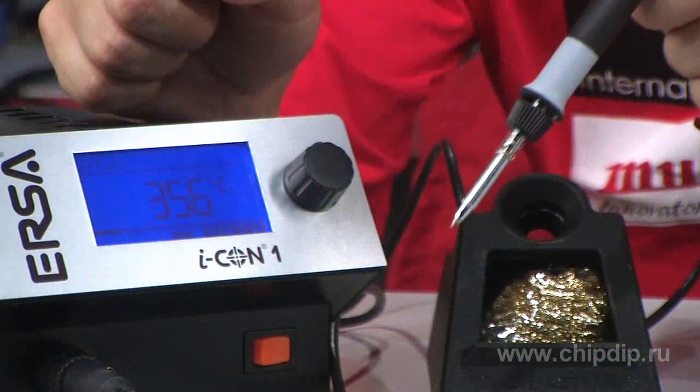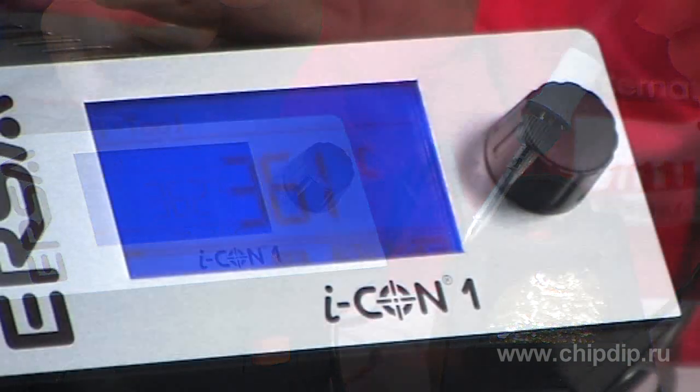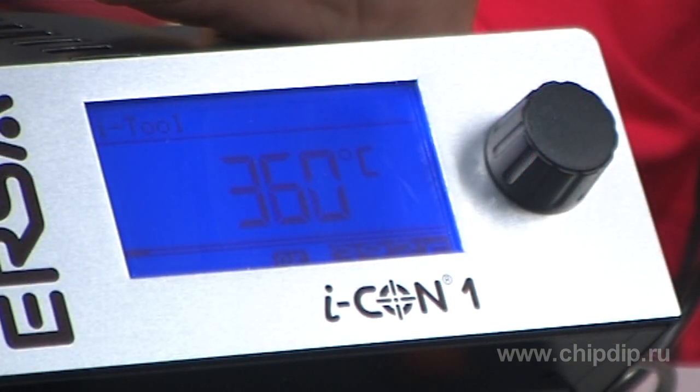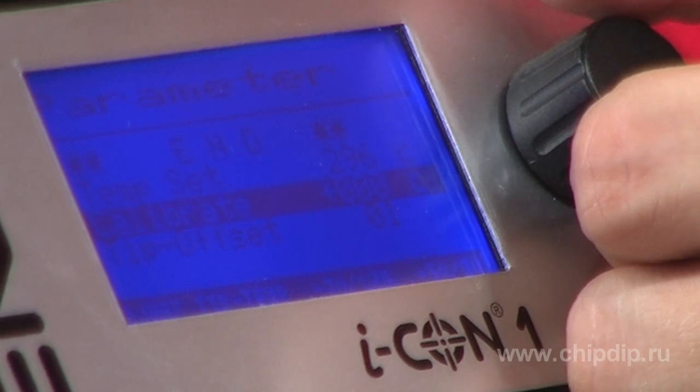Besides, the station's handle has a built-in calibration and energy-saving controller. The motion sensor registers all pauses in operation and reduces temperature. This significantly increases the lifespan of soldering bits. The station also has a multilingual interface.